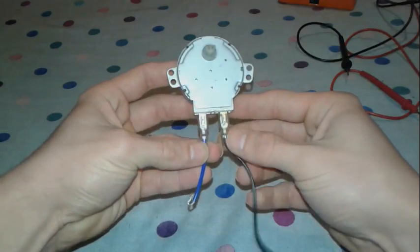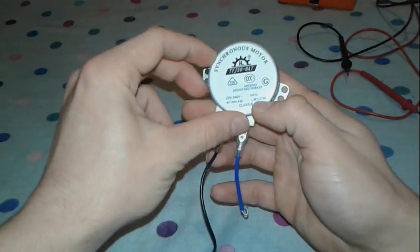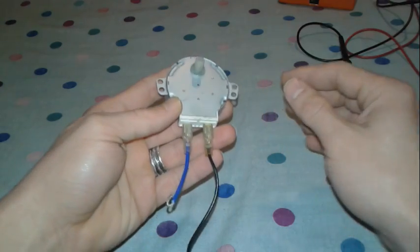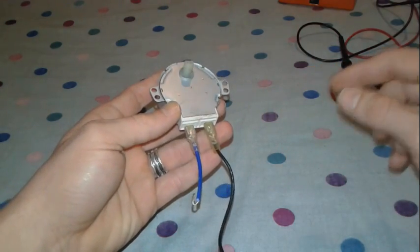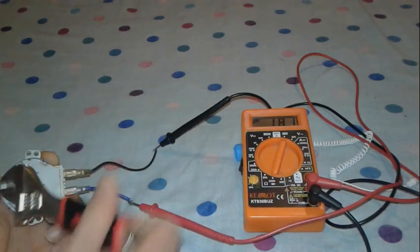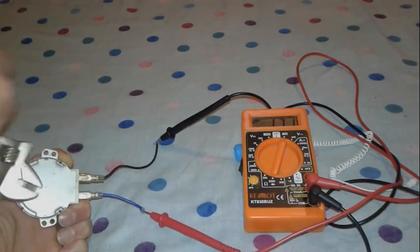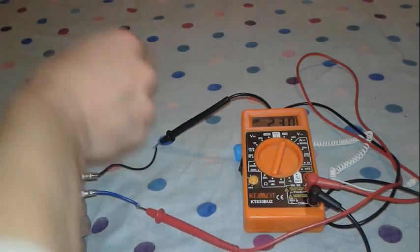Now we have managed to procure our synchronous motor from the microwave oven — this is the turntable motor. Let's put it to the test to see how many volts it's going to produce. You see — 100, nearly 200 volts... 224, 240.